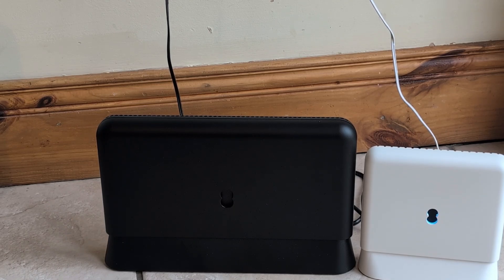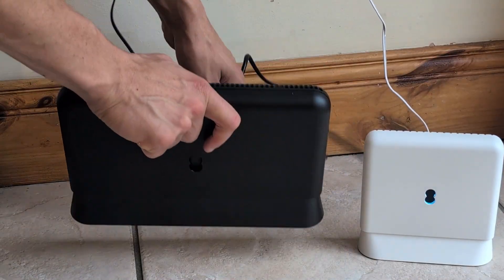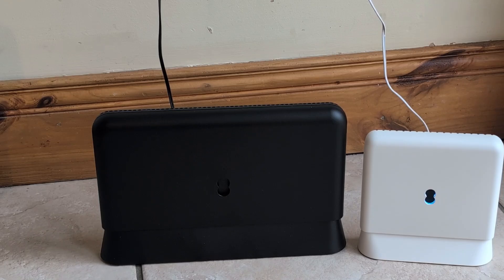Once it's been solid aqua, you can just disconnect the ethernet cables from the back of both devices and it is fully connected. I've just sped up the last bit of the process — I'm removing both cables and then we're going to move over to method two.